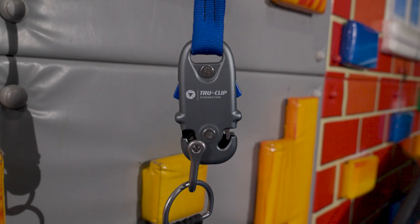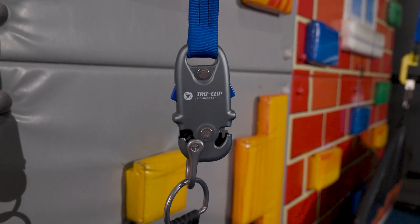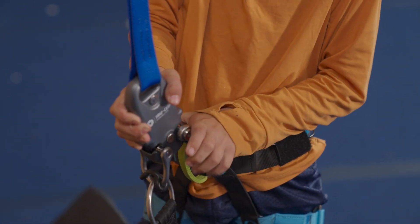At HeadRush Technologies, we're always looking to improve the safe use of auto belays. One of the best ways to do that is by preventing clipping errors. The TrueClip connector was designed to remove human error from the clipping process.